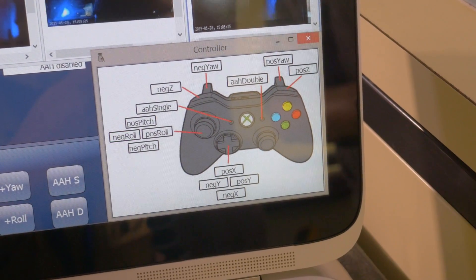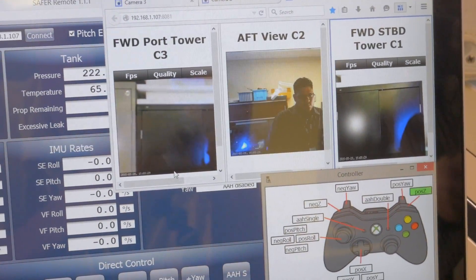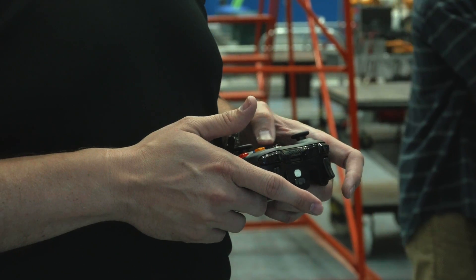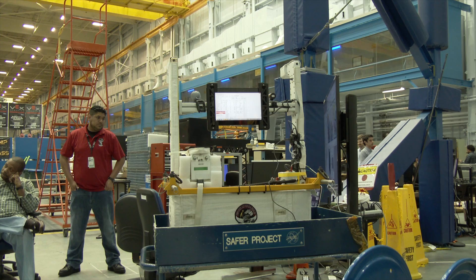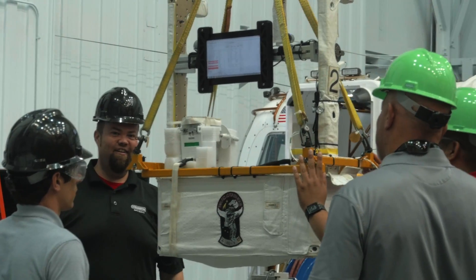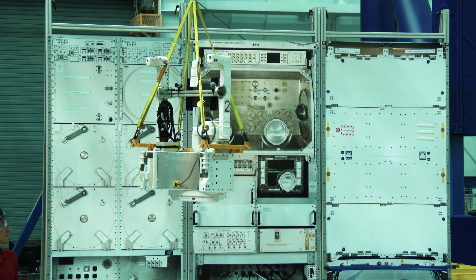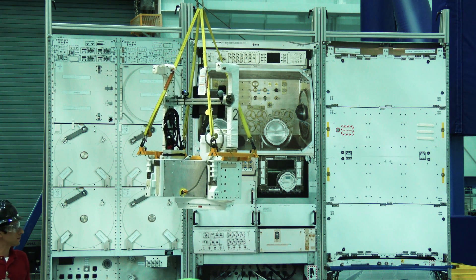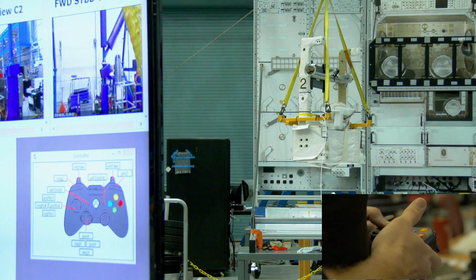We updated the existing SAFER software used for diagnostics — it sends commands down to the SAFER to tell it to pitch, roll, or move in different directions. We realized that technology could be used with a tablet connected to the SAFER jetpack running the software, connected by Wi-Fi to a base station, using a game controller to fly the jetpack, with a few webcams added to see where we're going. That's the basics of the architecture we're testing today.